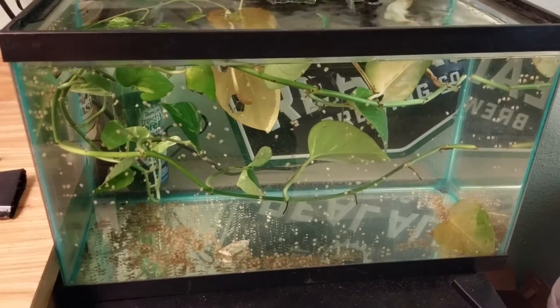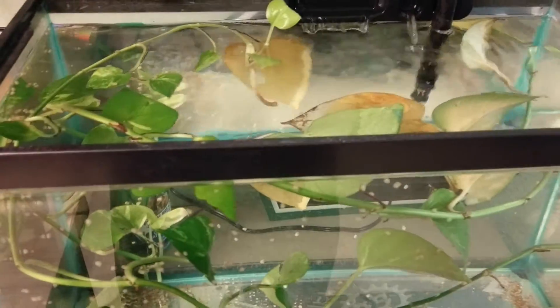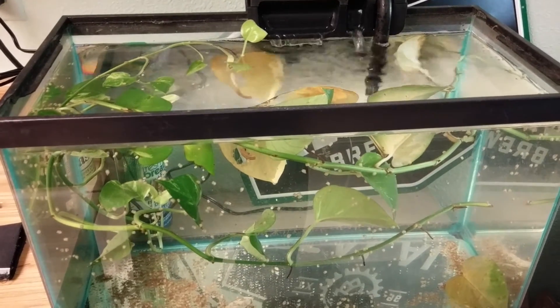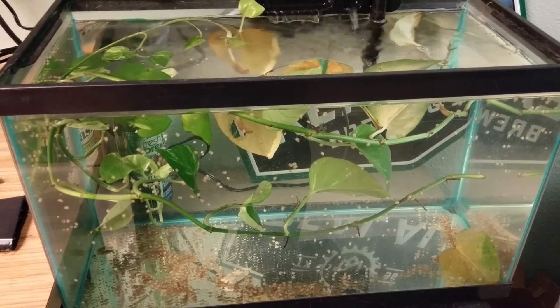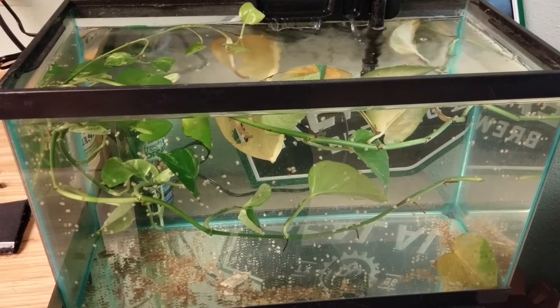There's nothing special in this tank — it's just some water from one of my other tanks. I did put in pothos, a pothos plant that gets the long tendrils. The reason I put it in there is because, first of all, I like the way it looks.